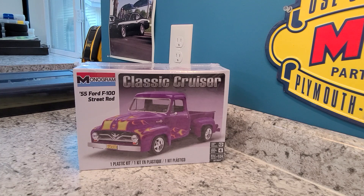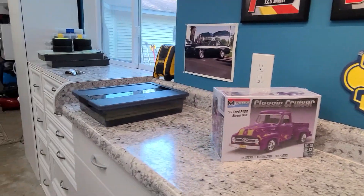We started on the USAC build today, starting to get it mocked up on how I want it to sit. I've kind of modified the box a little bit. I'll show you here. So with that being said, we'll go over to the other bench.